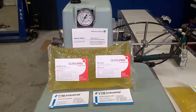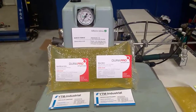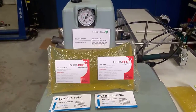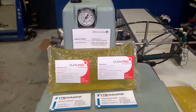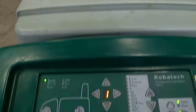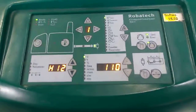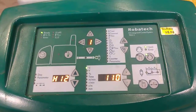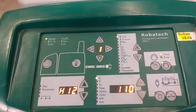We want to improve safety, reduce maintenance cost and have a good fiber tear on the papers. We have a Robotech unit with only 110 degrees in tank, hoses and a gun.